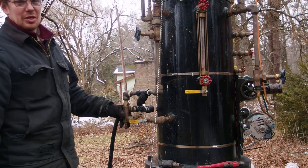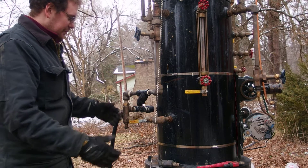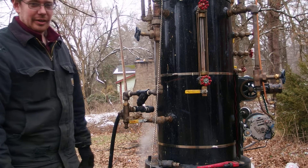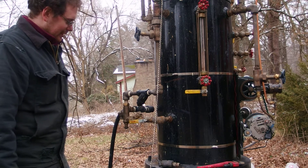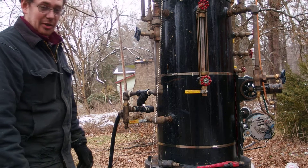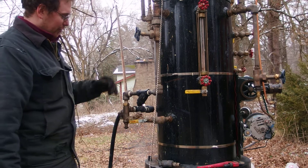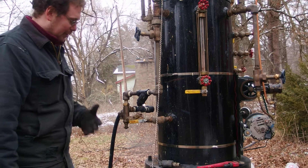What we have here is the Penberthy injector, the operation of which is quite simple in theory, but requires a deft hand if you're new to it — though eventually it becomes second nature. You need to know you have four legs of the injector.